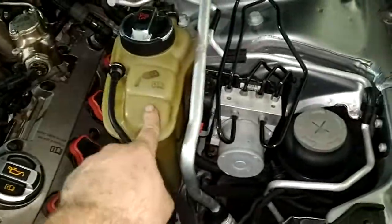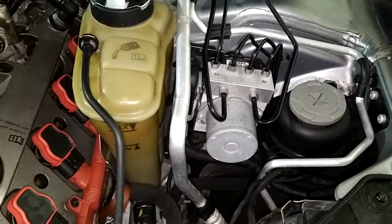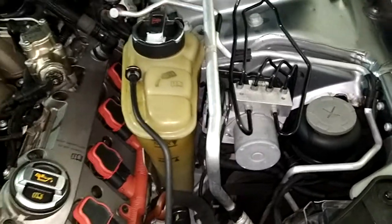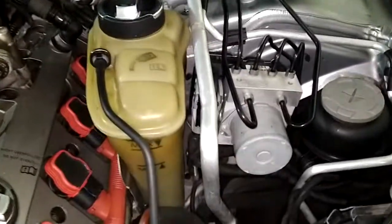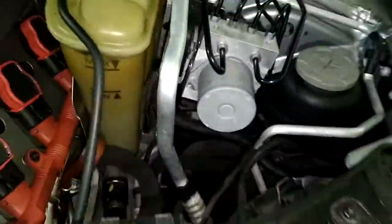I would replace this bottle probably when we remove the ABS module, since I'm going to have to replace that anyway. This is supposed to be white and see-through — it's yellow-green and nasty. And that connection at the bottom is a little wonky; sometimes it leaks when it's cold, sometimes it doesn't.